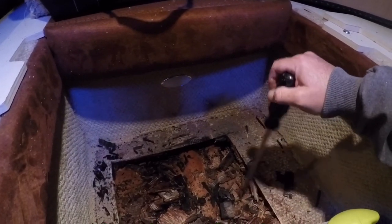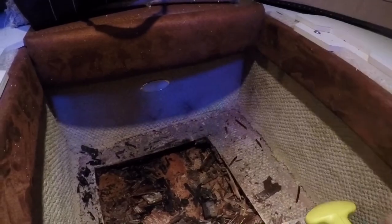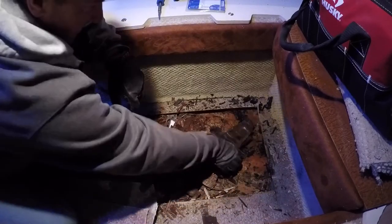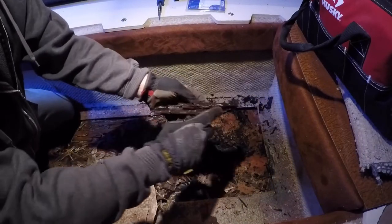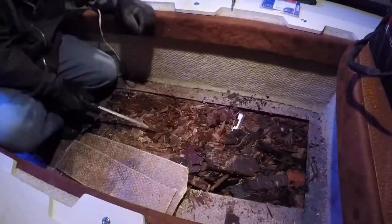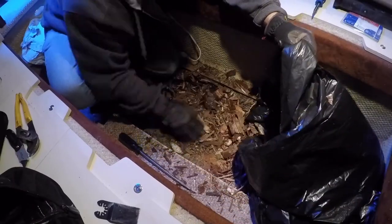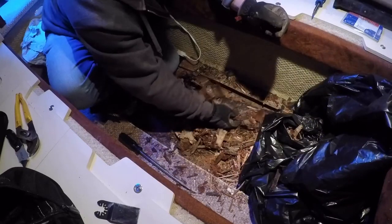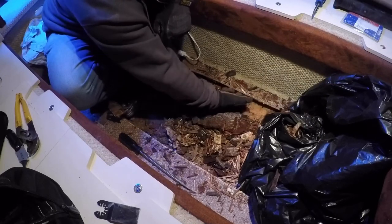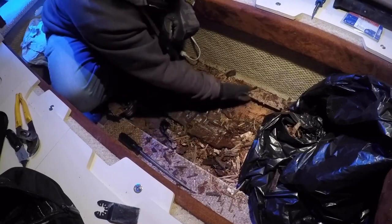We'll pull all this rotted wood out, clean it up, cut back the fiberglass, and continue on. You can see that's where the plywood floor ended, right underneath there. It only goes in a few inches — about half a finger length underneath — and then it's just fiberglass from there on in. We'll get all that rotted wood out.